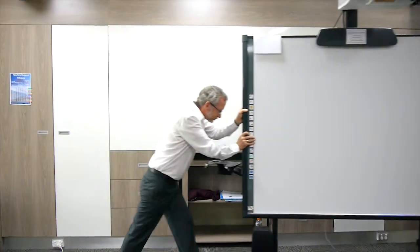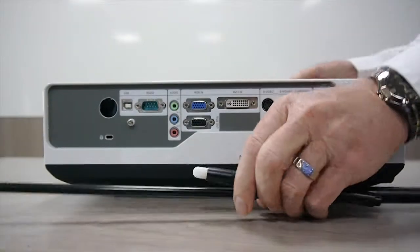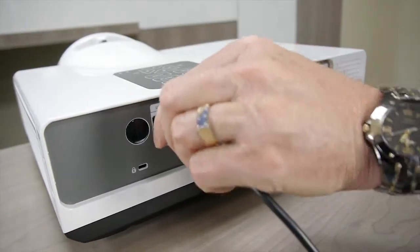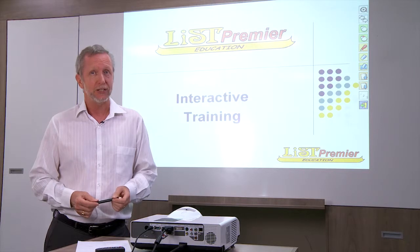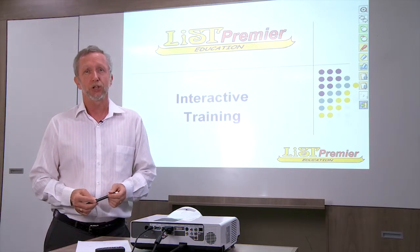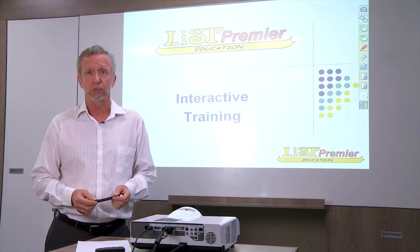Compared to existing interactive whiteboards, which are cumbersome and not easy to move, the iList Data Projector is portable — it weighs only 4 kilos, it's easy to set up with only a couple of minutes, it is up to eight times cheaper, and it is compatible with any software and can easily interact with your existing programs.